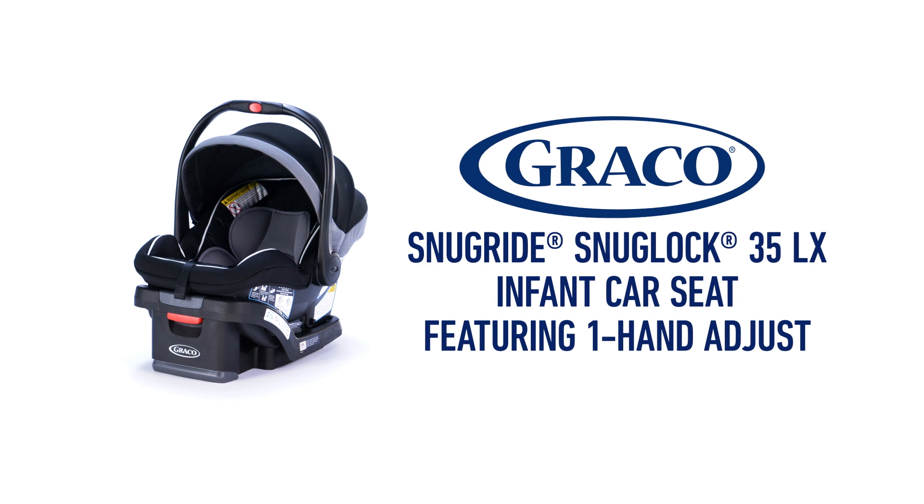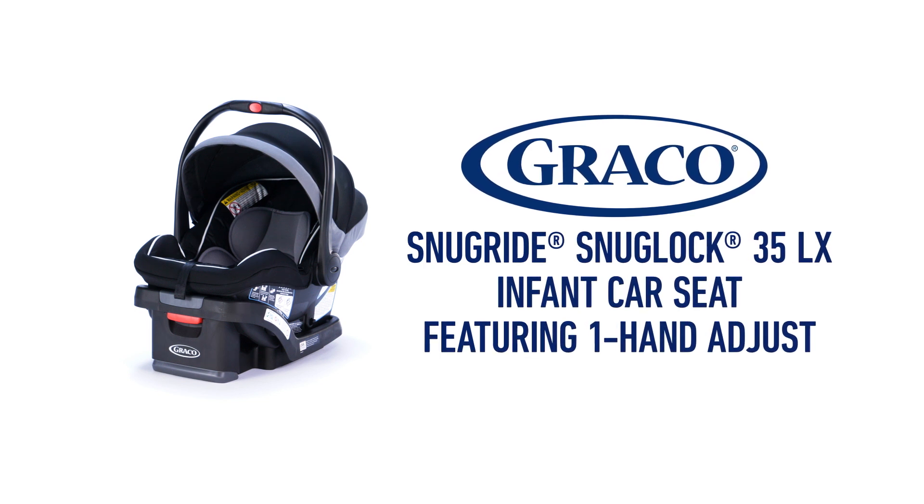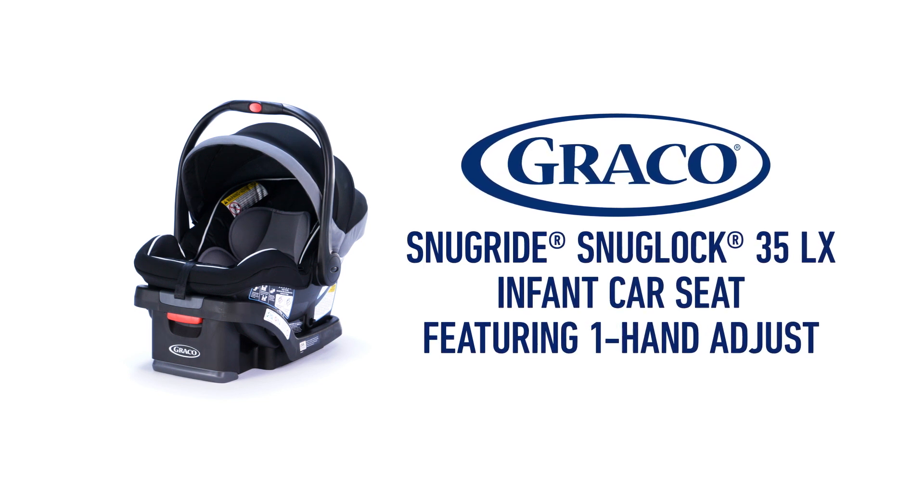The SnugRide SnugLock 35LX featuring one-hand adjust — convenience and ease that you and your baby need.